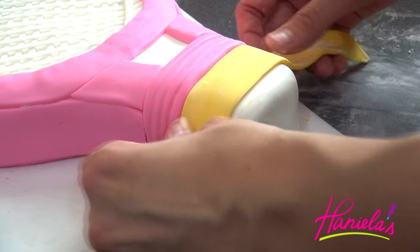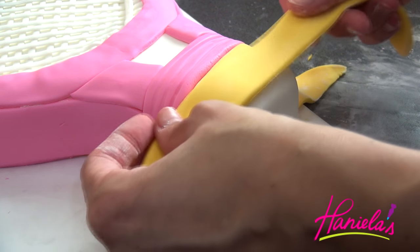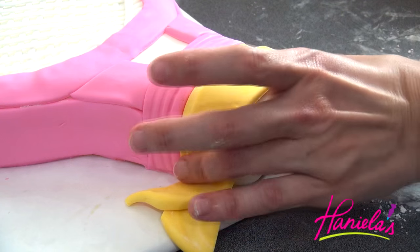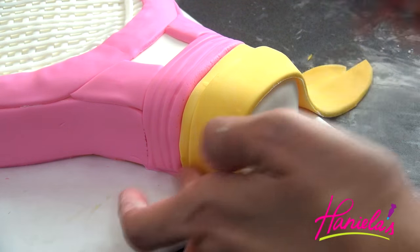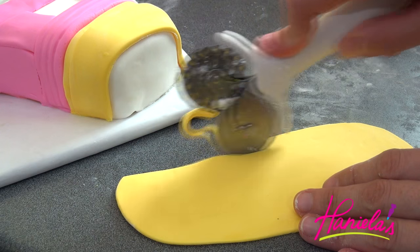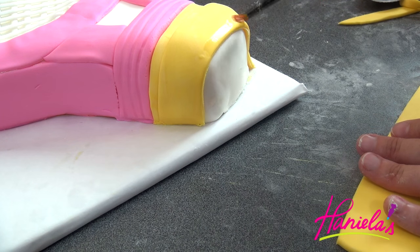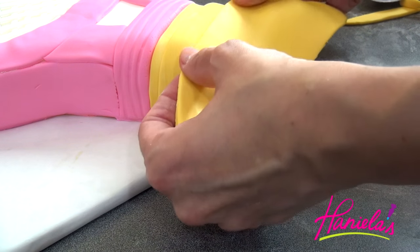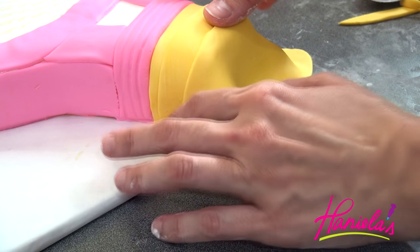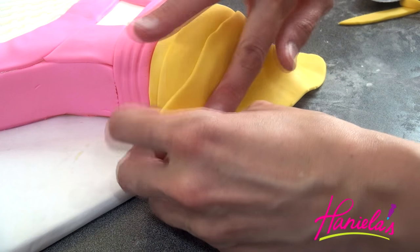Now we're gonna make the handle using yellow fondant. Use a little bit of water as glue, then trim off the excess with scissors or an exacto knife.